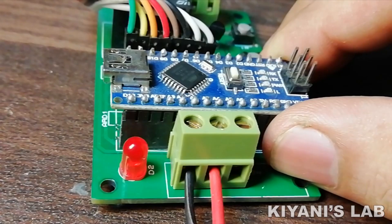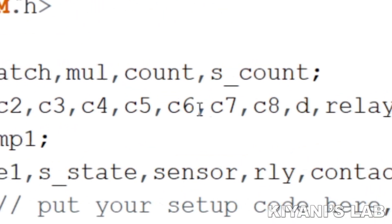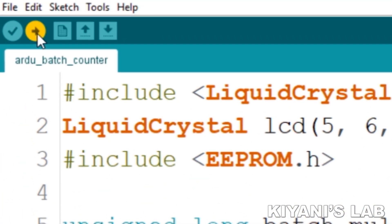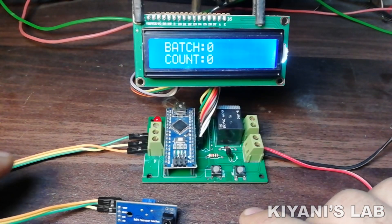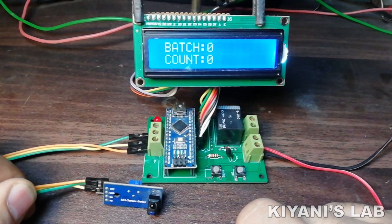We have completed the circuit. Now let's upload the code to Arduino and test the project. I have used an IR proximity sensor, but a limit switch, push button, and other NPN-type sensors can also be used with this project.